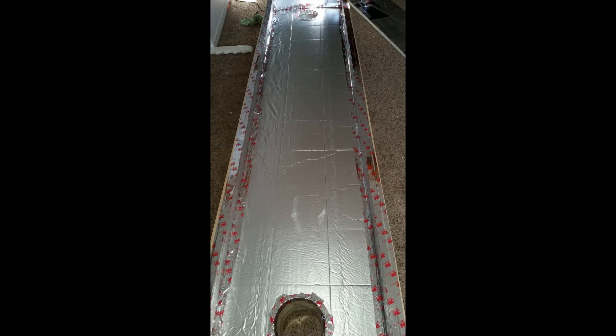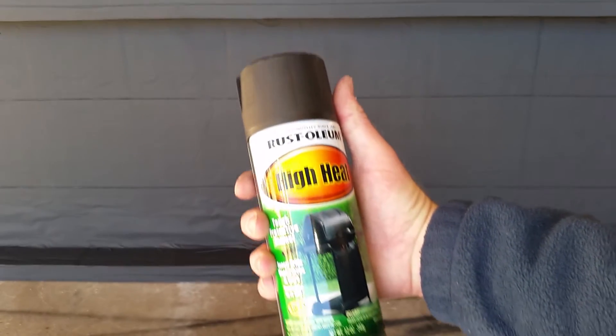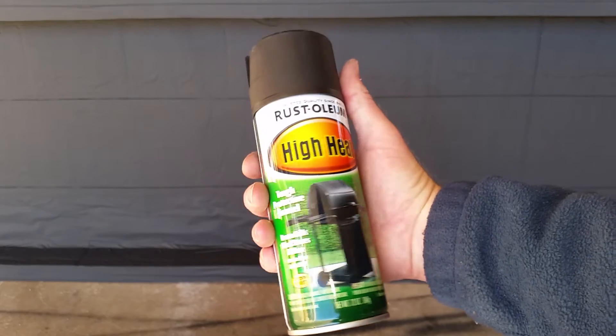I then went around the perimeter of the solar heater and sealed up any joints with the HVAC foil tape. I then just spray painted this with a high heat flat black Rust-Oleum spray paint.